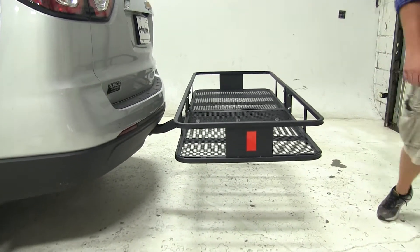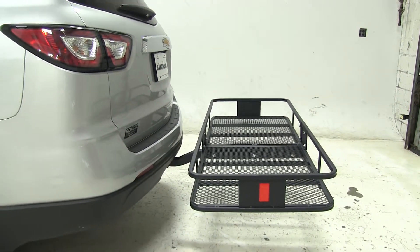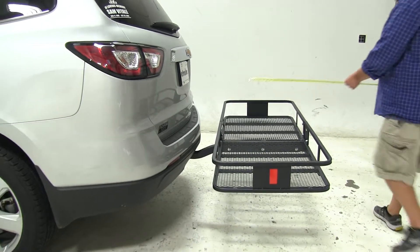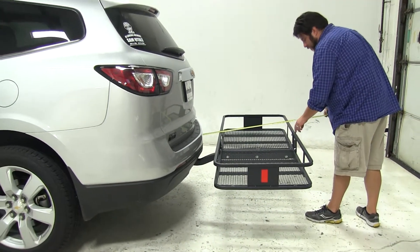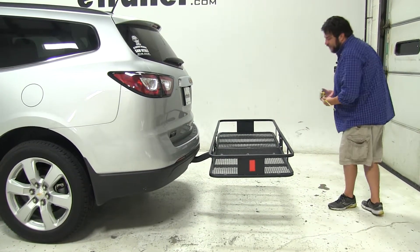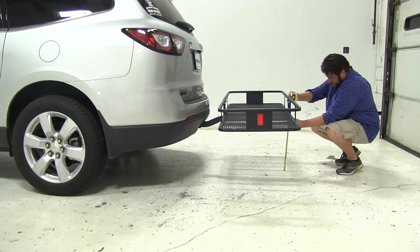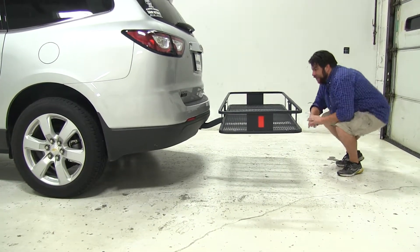I'm going to go ahead and give you a couple quick measurements now. Measuring from the edge of the bumper to our outer edge here, we've added about 31 inches to the rear of the vehicle, for a ground clearance right at about 19 and a half inches.